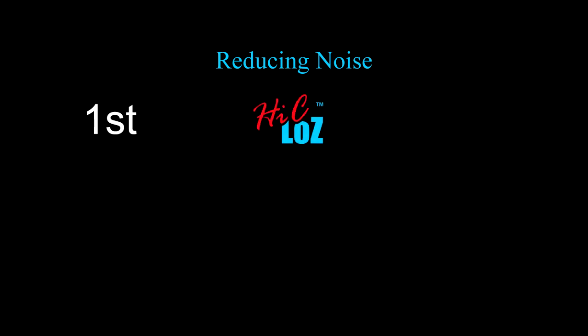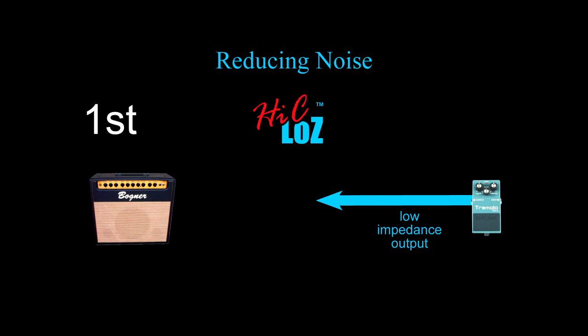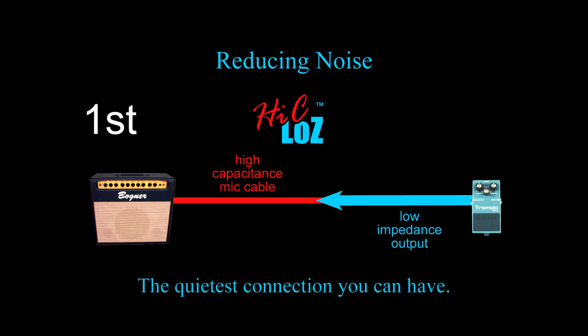But that's not all. Pedalsnake is also famous for reducing noise. How can this be? First, Pedalsnake employs the novel High C, Low Z method, which takes advantage of the low impedance outputs of FX pedals to drive high-capacitance microphone cable, producing not only crystal clear tone, but the quietest connection you can have.